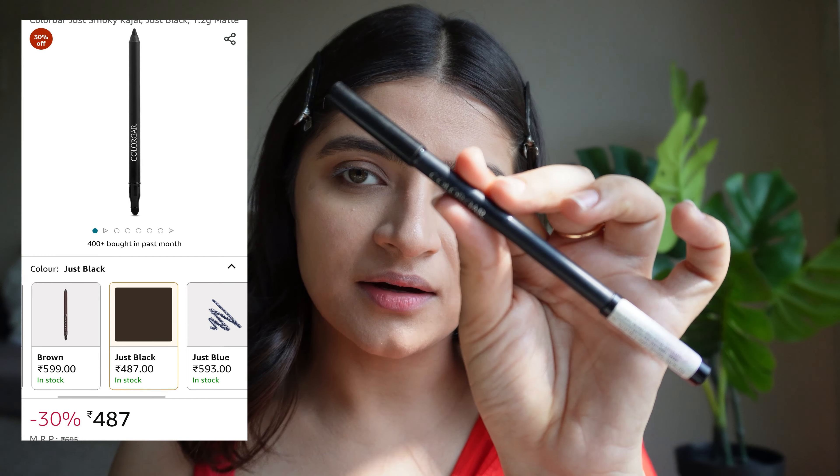Now for the lipstick, she has a very nude, no-lipstick kind of lip colour. I'm using the Maybelline Superstay Vinyl Ink in the shade 62 Irresistible. Since she has a very natural kind of lip colour, I'm just going to apply it on my lower lip line and blend it with my finger.